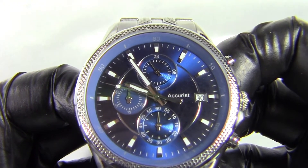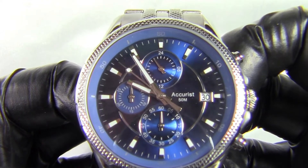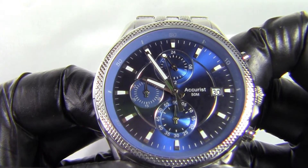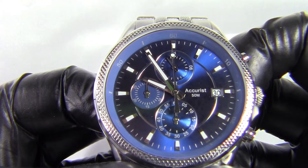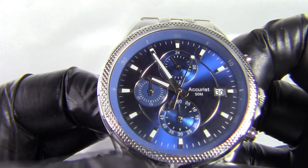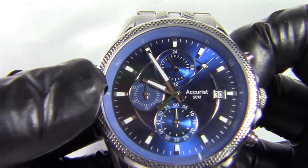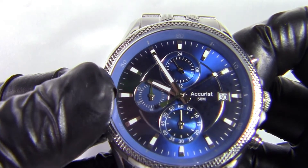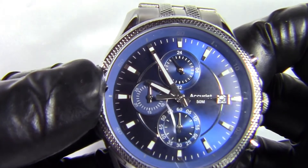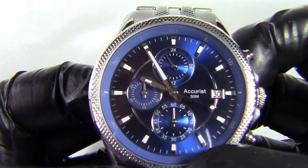You've got the Accurist branding and a water-resistant-to-50-metres notation in silver on the dial. The three sub-dials are: seconds at six o'clock, a 24-hour indicator at the top to tell you where you are in the day, and a chronograph minute counter at nine o'clock. That nine o'clock sub-dial is in the same matte, non-polished blue as the bezel surround — not as shiny as the rest — whereas the other sub-dials have the beautiful sunray finish.